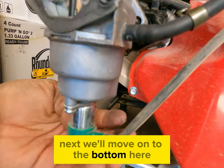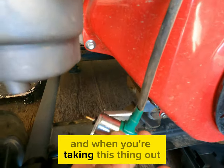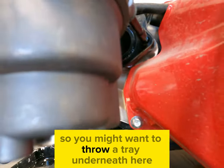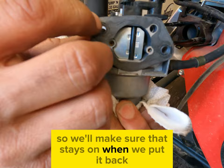Next we'll move on to the bottom here and just take a Phillips head screwdriver and take these two screws out on the bottom. When you're taking this out, a little bit of gas is going to leak from the bottom so you might want to throw a tray underneath here. Now we'll take it off its studs — you can see on the back there's a little gasket, so make sure that stays on when we put it back.